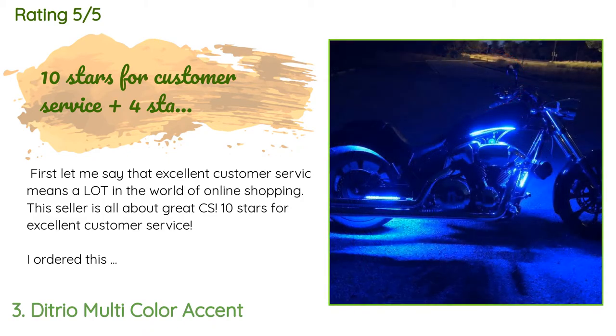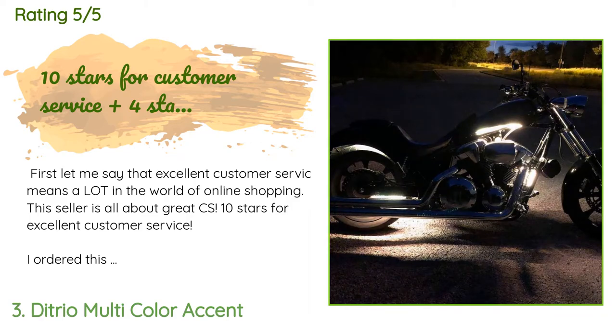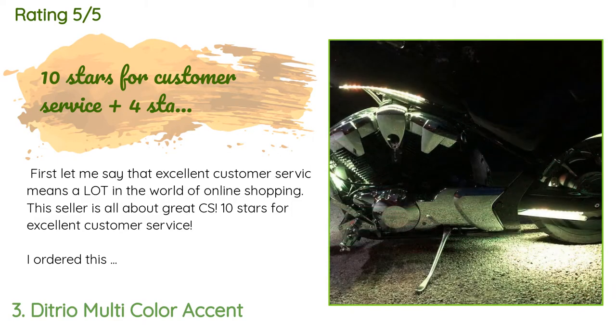A customer said: 'Excellent customer service means a lot in the world of online shopping — this seller is all about great CS, 10 stars for that. I ordered this LED light kit after returning a similar kit from a different vendor that was DOA with no instructions and no contact info. Detrio was the exact opposite — they provide instructions and good documentation with color graphics. The kit is well packaged and protected, and best of all they include a direct email address if you have questions or run into an issue.'